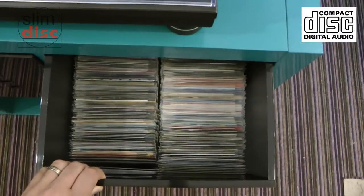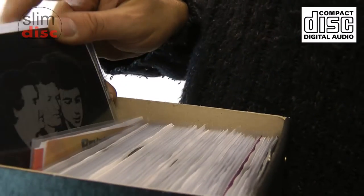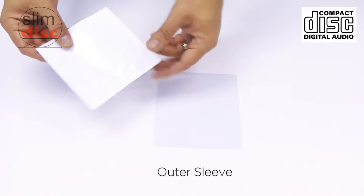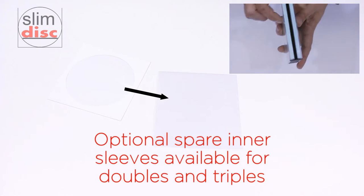In this video we show you how the SlimDisc storage system works with CD titles, doubles and triple discs, and also show you some storage ideas. Each SlimDisc CD sleeve comes with one outer sleeve for the artwork and one paper sleeve for the disc, allowing you to easily store a double or even a triple disc in the same outer sleeve.